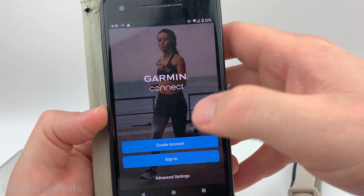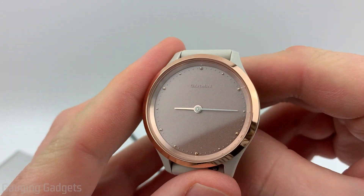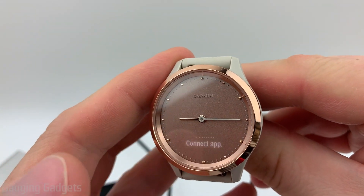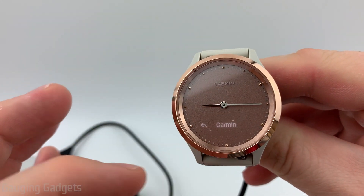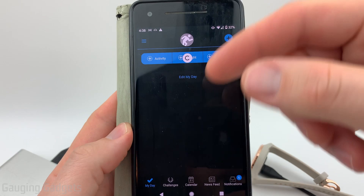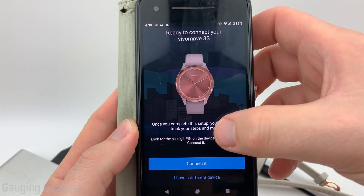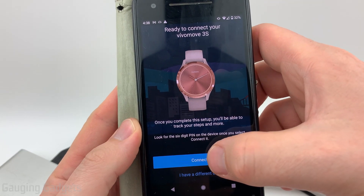If you don't already have a Garmin account, get one created. I'm going to go ahead and sign in. Now let's go back to our Vivo Move 3 — go ahead and select Pair Now, and it's going to tell us it's searching for the Garmin Connect app. Then on your phone, open the Garmin Connect app. Once you get the app open, go ahead and select the plus symbol. As you can see, it found the Vivo Move 3, so we can select Connect it.